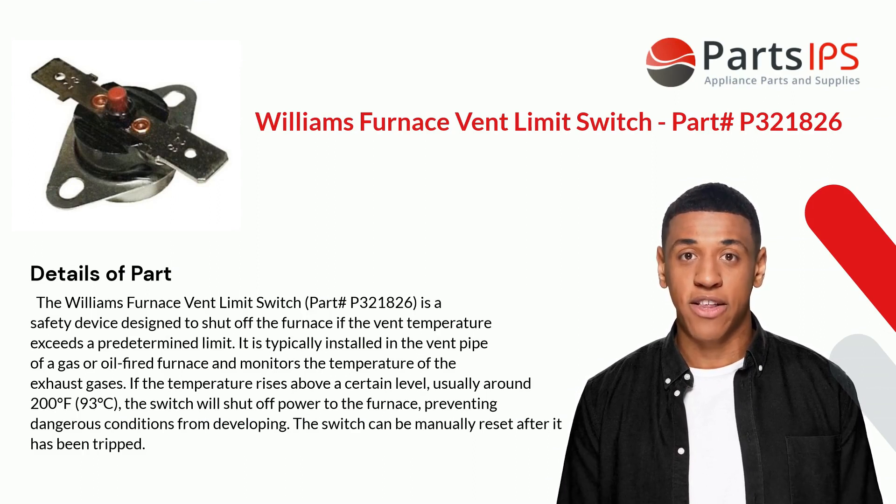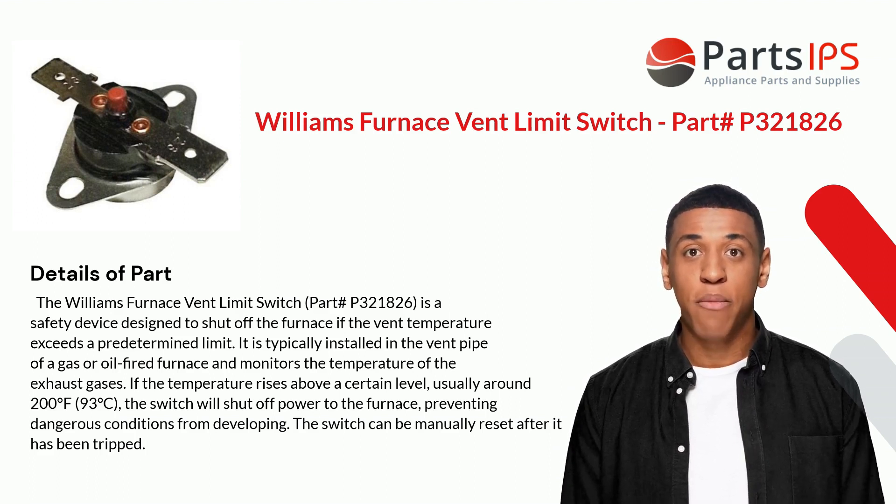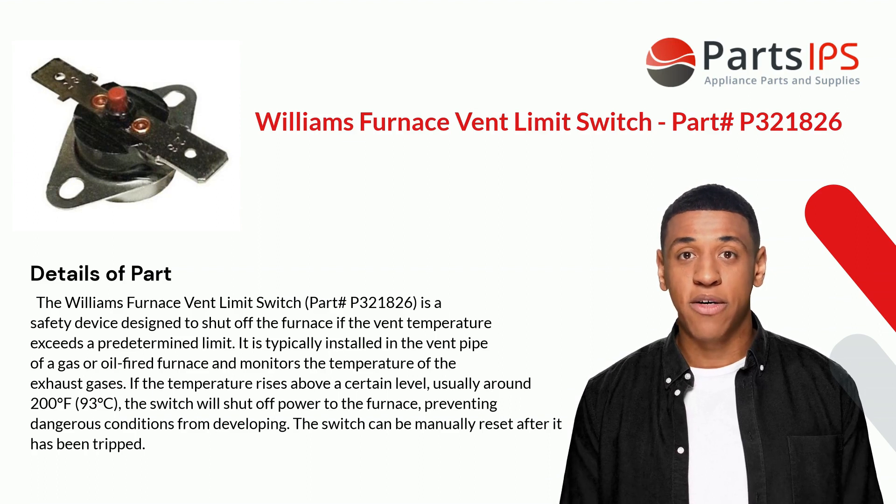The Williams Furnace Vent Limit Switch part P321826 is a safety device designed to shut off the furnace if the vent temperature exceeds a predetermined limit. It is typically installed in the vent pipe of a gas or oil-fired furnace and monitors the temperature of the exhaust gases. If the temperature rises above a certain level, usually around 200 degrees Fahrenheit (93 degrees Celsius), the switch will shut off power to the furnace, preventing dangerous conditions from developing.